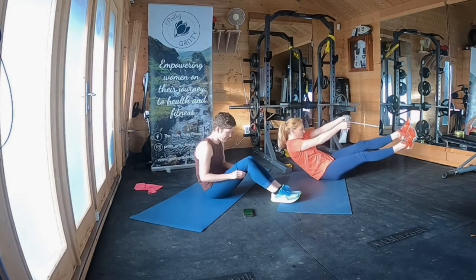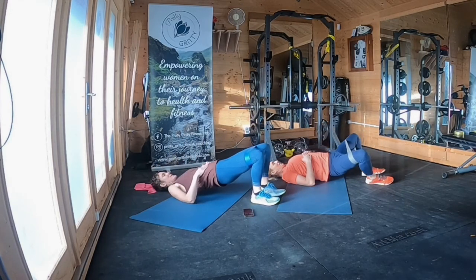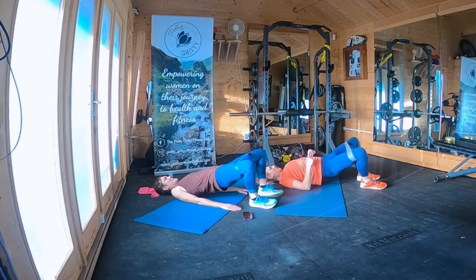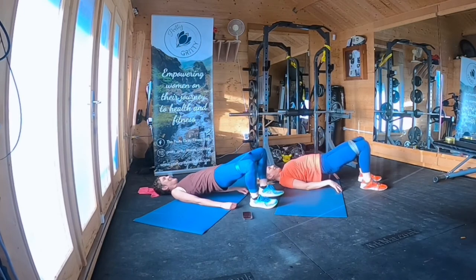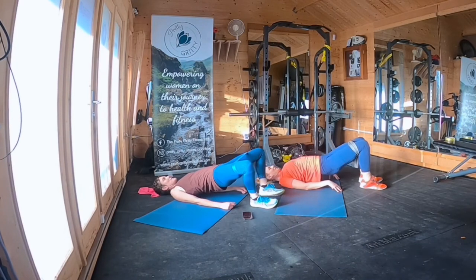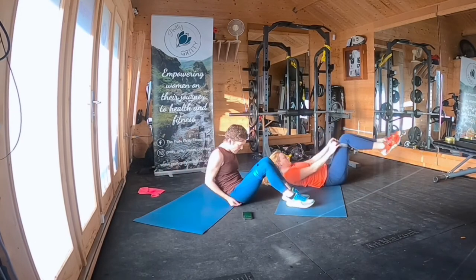Now we're back onto the looped ones — tie it in a knot if that's what you need to do. We're going to do that butterfly bridge — get it around your thighs. I hope you're all in one piece. Just do whatever you can and feel a lot of satisfaction with ticking these workouts off. Really push your hips up as high as they'll go, squeeze your bum cheeks together, and at the top move those knees apart. Fantastic.